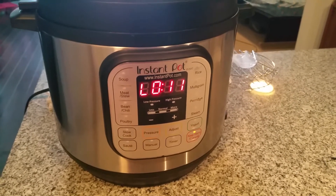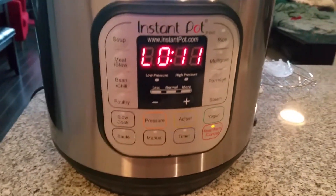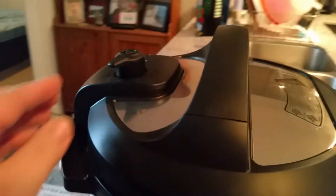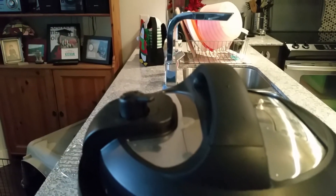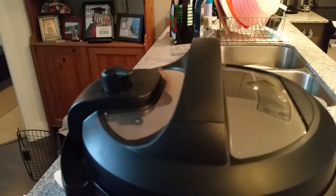Okay, so my rice is done. As you can see, it's switched over to the keep warm button. I allowed it to do a natural release — it's been going for 10 minutes since it stopped cooking. I'll just push this valve over, it'll release pressure, and once that stops I can open the lid.